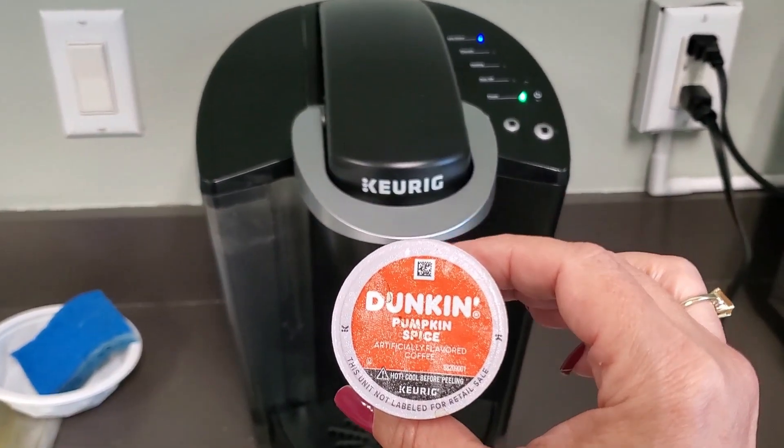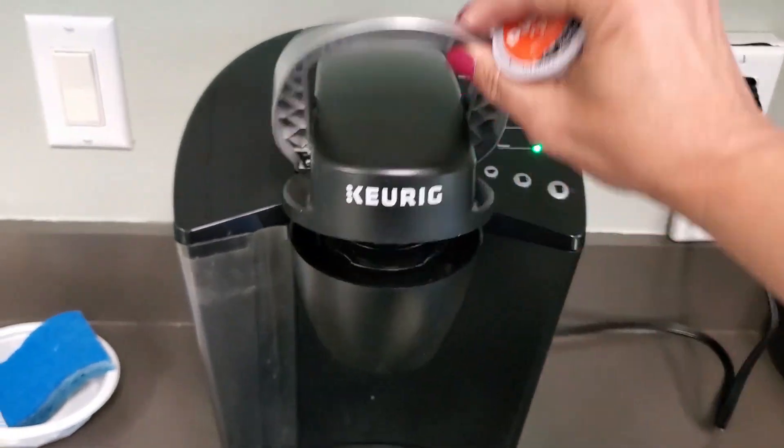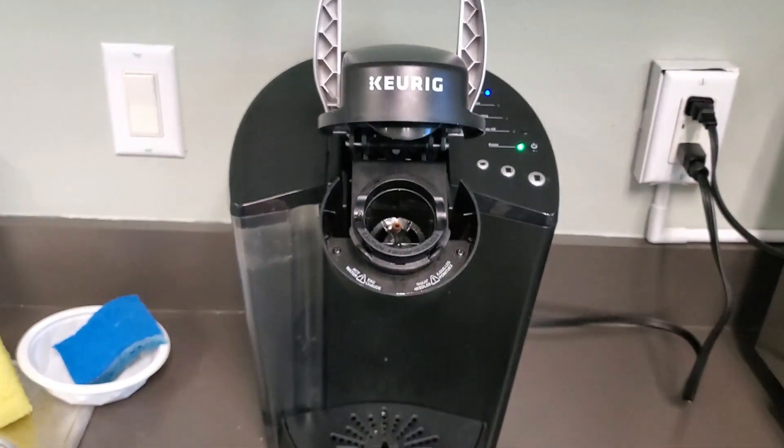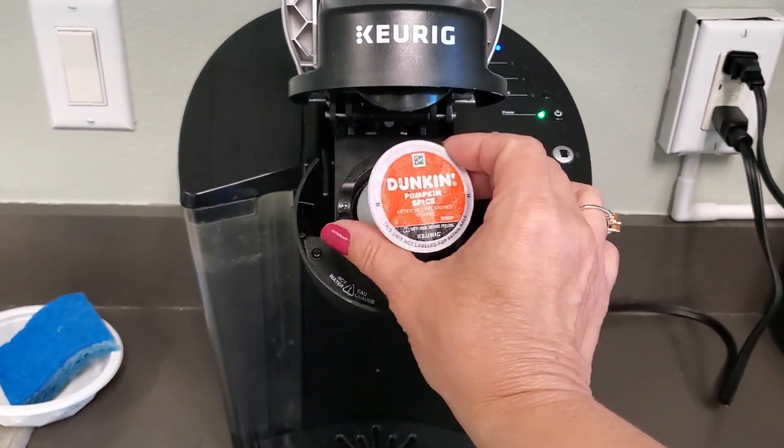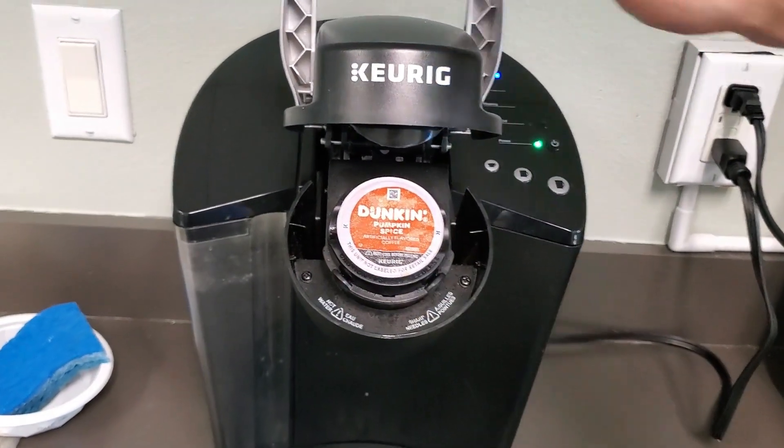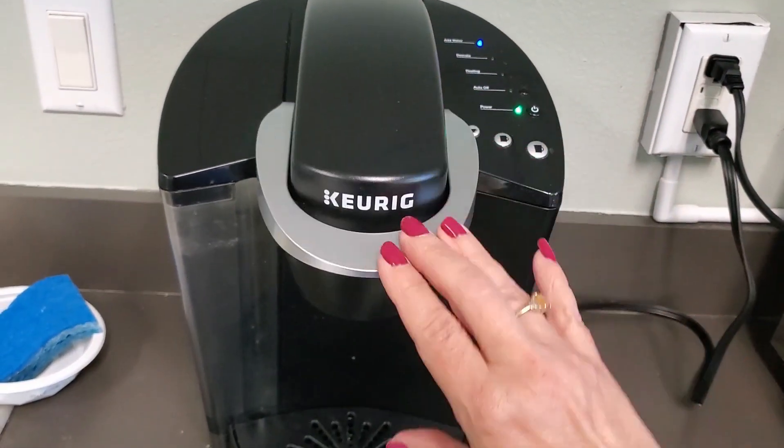So it's really easy to make. All you need to do is open up your Keurig. This is such a nice coffee machine, perfect for single serve coffee. You just put it in there and then when you close it, it pierces it.